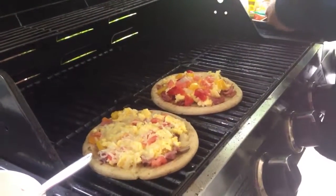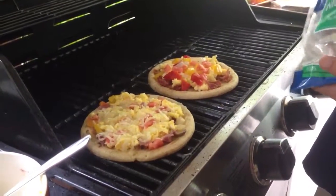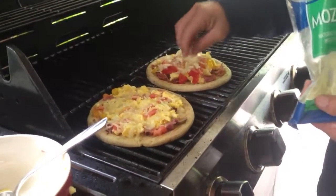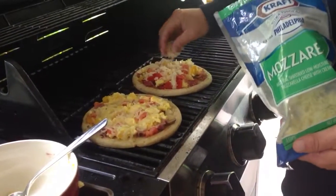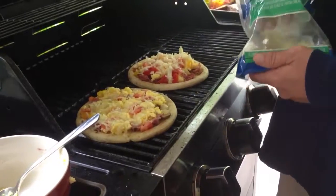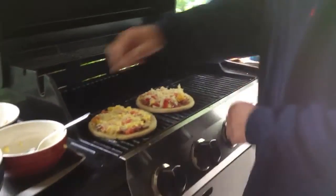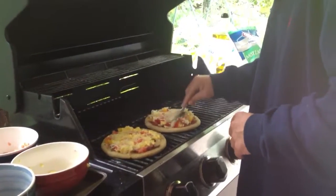I don't want that cheddar cheese — I want mozzarella. I'm going to spread this cheese out and take my spoon and kind of spread it out, make it a little more even. The one over there that's already done looks really great. I can't wait to get a bite of it. I'm just going to take my spoon and spread it out all the way across the pizza.